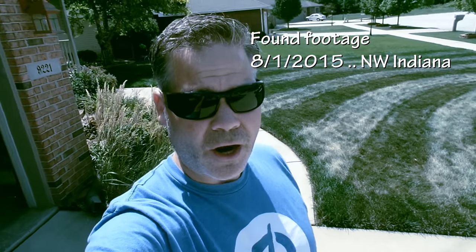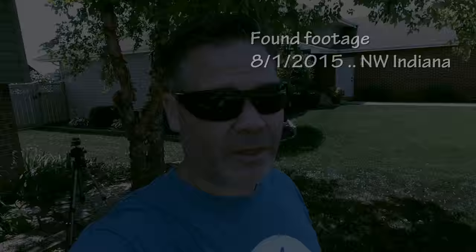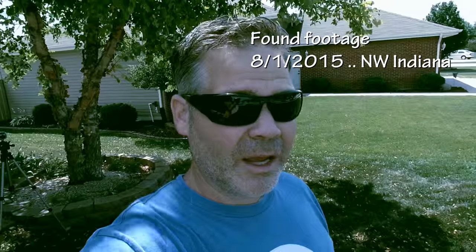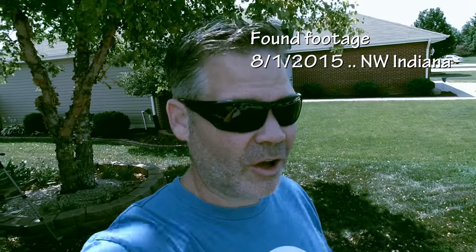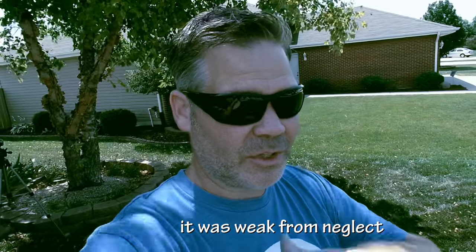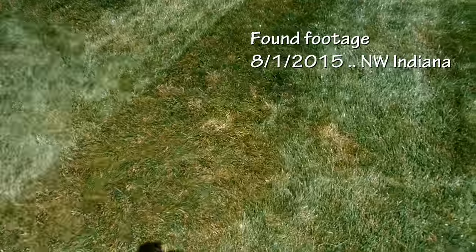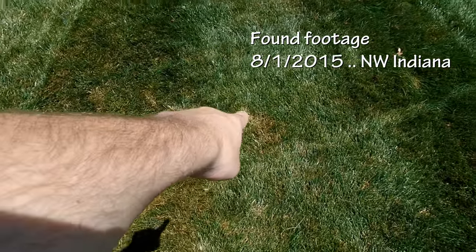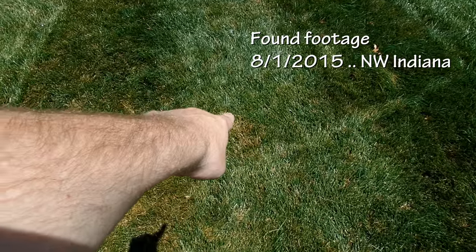Now that I'm really looking at the lawn, I've got a lot of disease issues that have crept in. It was growing so vigorously that it was able to keep growing through. Now that it's gotten weak and gone into dormancy, the disease is really making itself apparent. You can see a few spots right there — that's dollar spot. And right there — that's dollar spot.